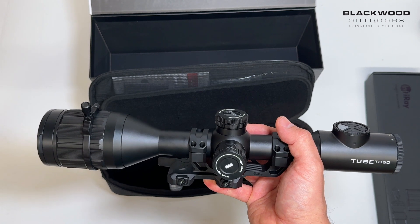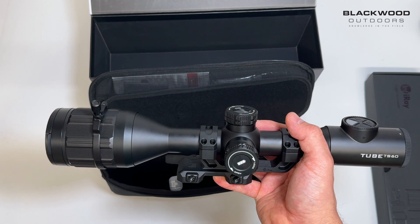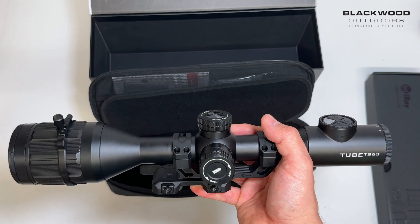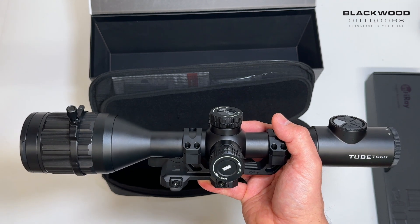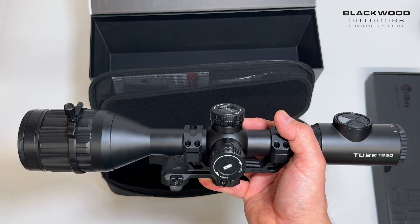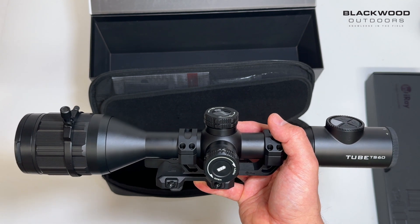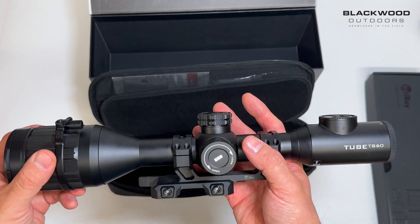This scope has Infrared's full HD resolution sensor — it's 1280 by 1024 pixels with an 18mK NETD sensitivity. Infrared makes these sensors themselves; it's a 12 micron pixel pitch, which is the industry standard now. 18mK is really low for a 12 micron sensor. There's a lot of software algorithms going into these scopes, and there's quite a variation in sensitivity across the market.